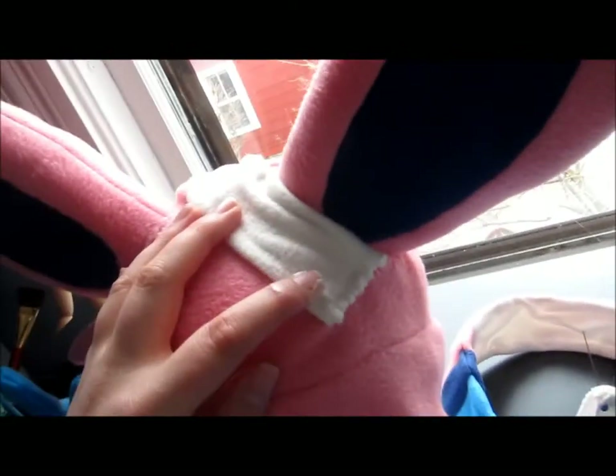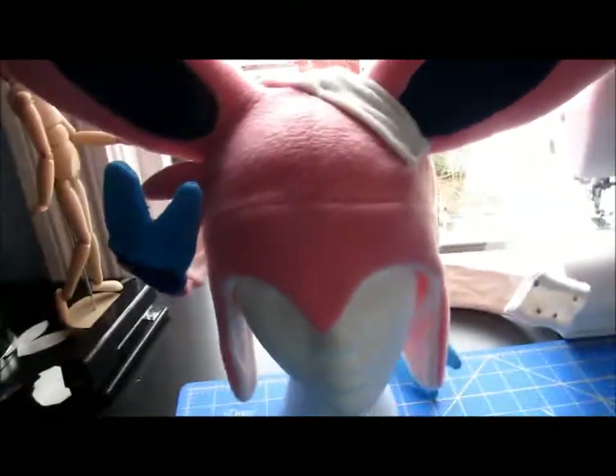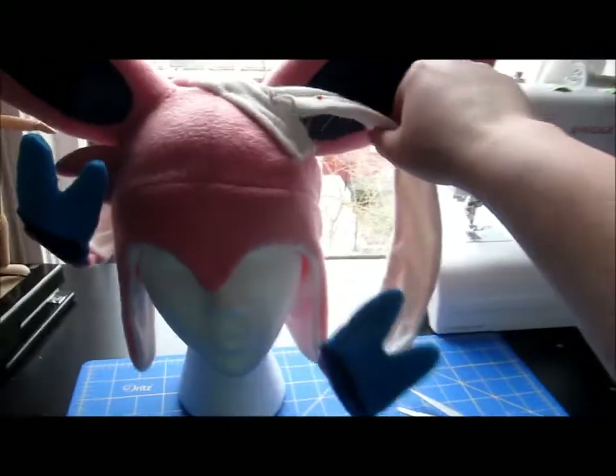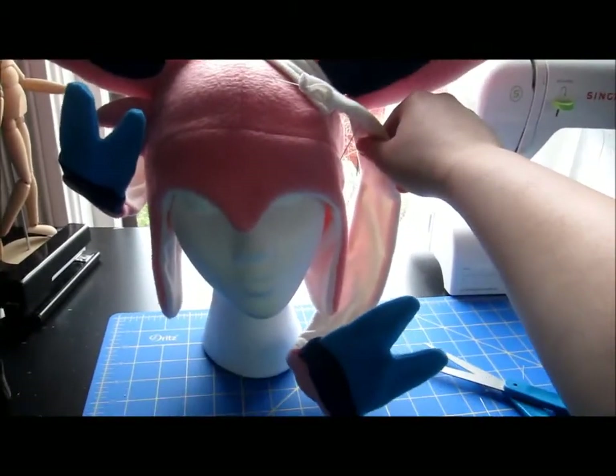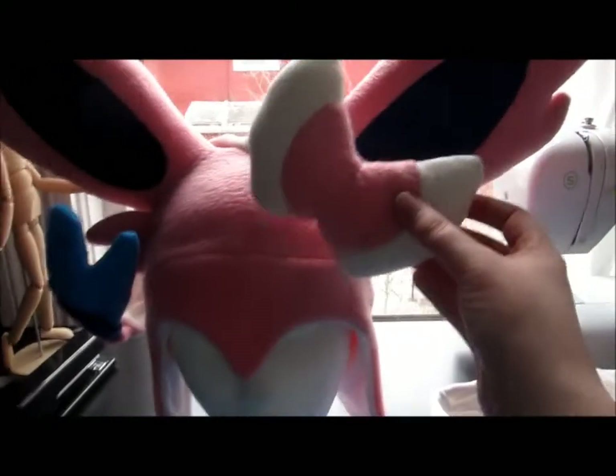I think these ribbons are doing fantastic. I sewed it right there and it's going all the way around the back and curling up the front, like it does in the picture. These wires are working out better than I thought. Now I'm going to do the other ribbon — we're just going to curl it around in the front and then just put the bow right on top.